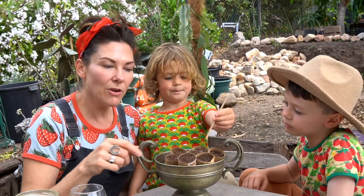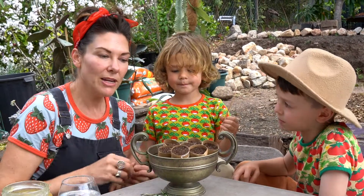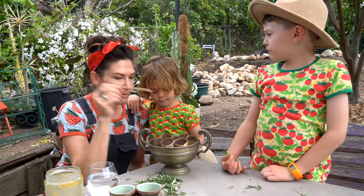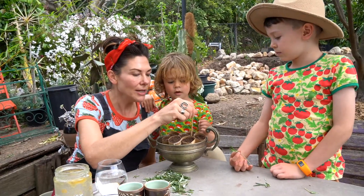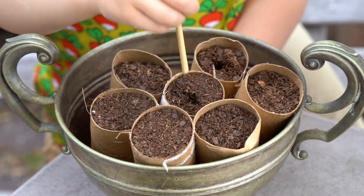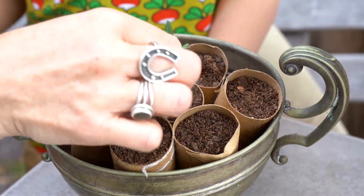Now we've got our little cuttings. We're ready to put them in our little biodegradable pots that we made out of toilet rolls earlier. We're going to use a piece of bamboo to put a little hole in each one, and that'll just make sure that we can put our cutting in nice and gently without destroying the stem.